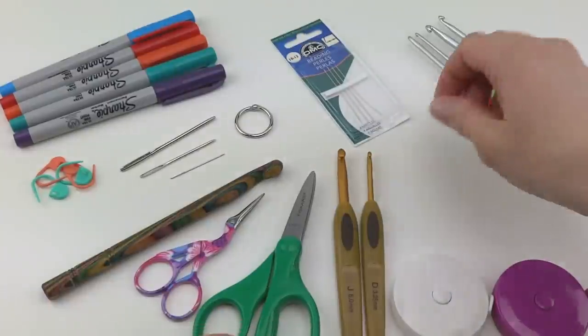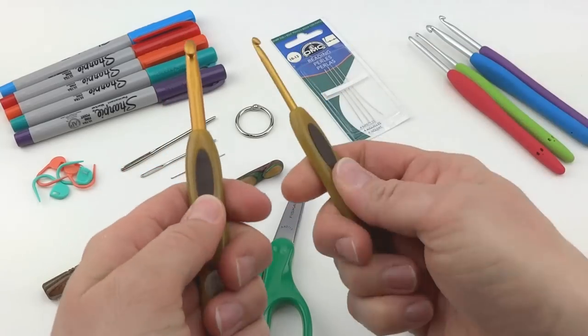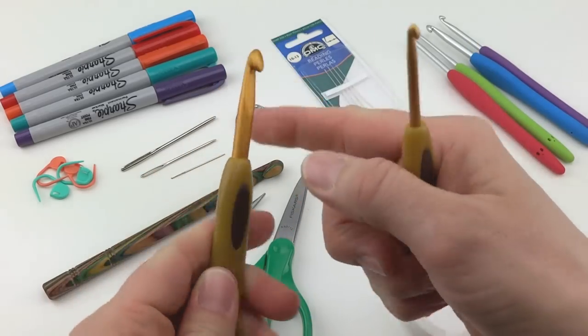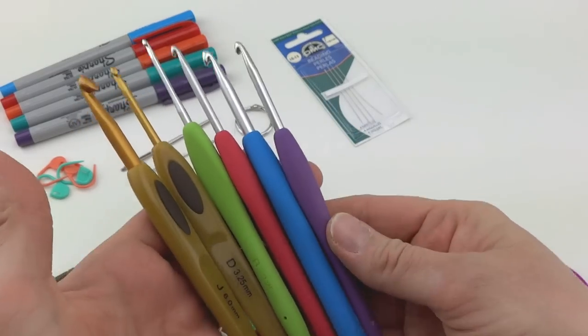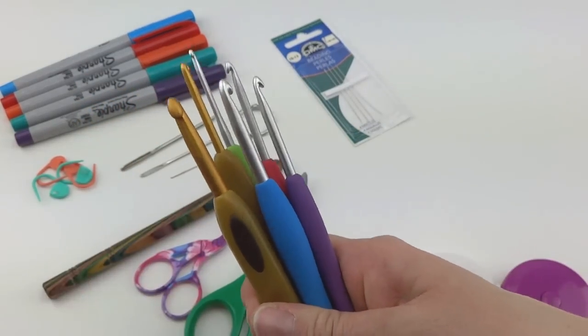I also love to use these other Clover hooks too. These have a plastic handle but a thumb grip that is rubbery, and these also have a very smooth satiny top. These are the two types of hooks that I use the most when I'm making my projects, and you'll see these appear a lot in my video tutorials.